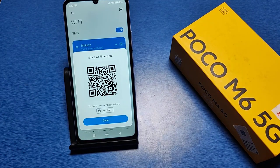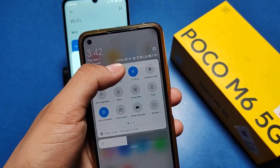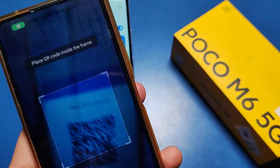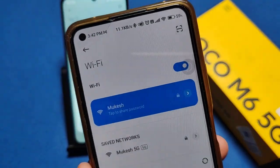Take another phone, open Wi-Fi on it. You can see there is a scanner button — just scan the QR code, and you can see the Wi-Fi is connected.